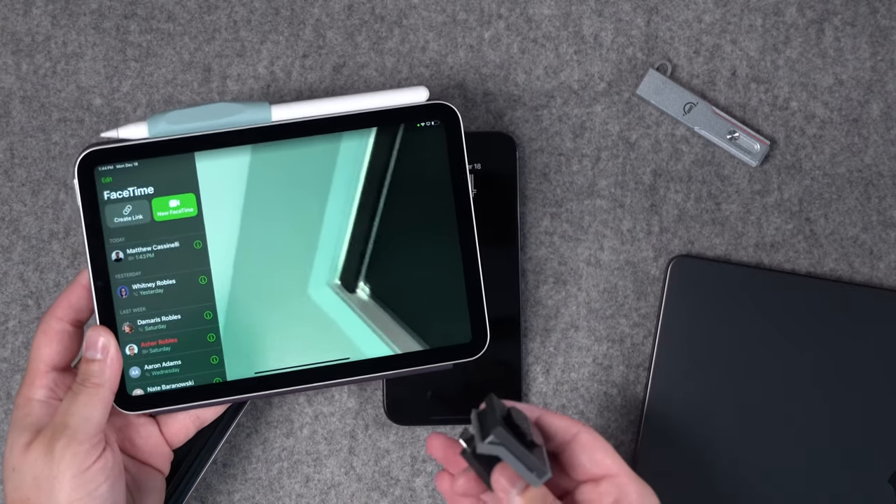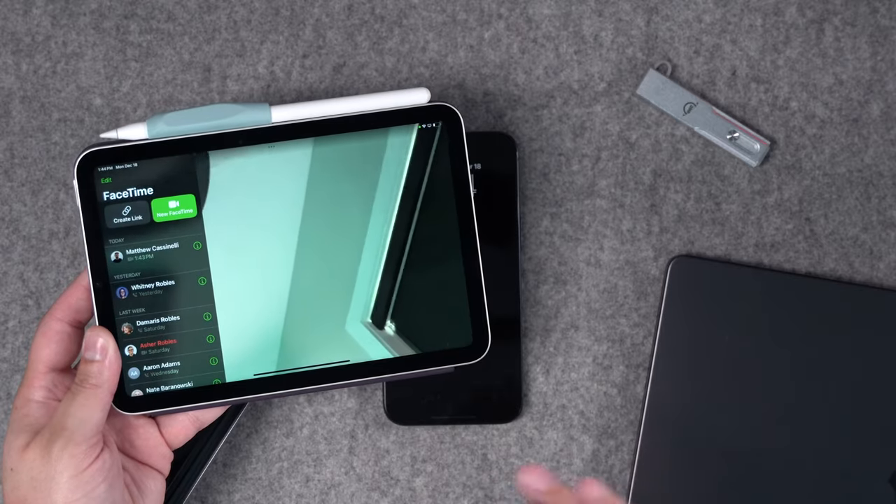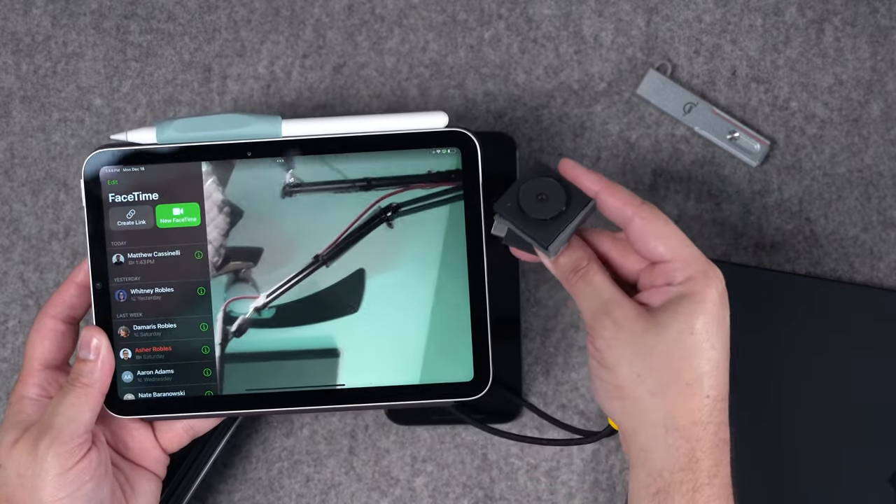All of that makes USB-C worth it — the ability to record Pro Res video to external SSDs, use external mics, and the simplification of charging cables. But there are some things that have caused confusion for iPhone users and some features that are not in parity with the iPad when it comes to USB-C. For instance, take the iPad mini, which doesn't have Thunderbolt — it's the same kind of USB-C connection as the iPhone 15.